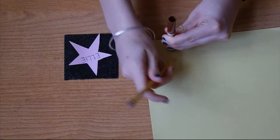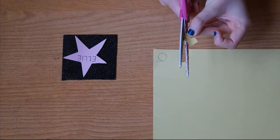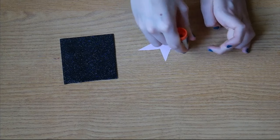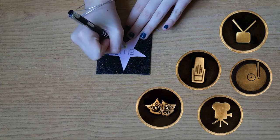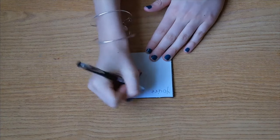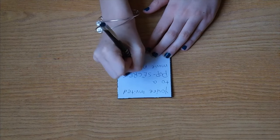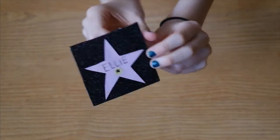Next, take some yellow paper and cut out a very small circle — I traced the bottom of a marker to get my shape. Glue your circle onto the bottom of your star and the star onto the black paper. Now you can draw a symbol from the Walk of Fame onto the yellow circle, or you can just draw a star like I did. On the back of the invitation, you can write anything you'd like, but I put: 'You're invited to a pop secret movie night.' There you have it — a super cute invitation that's perfect for the theme of your party.